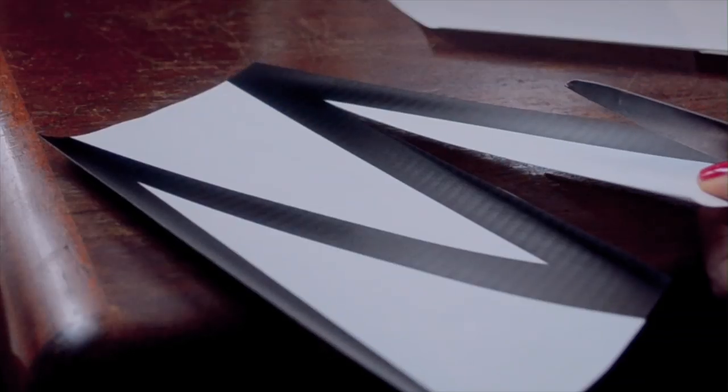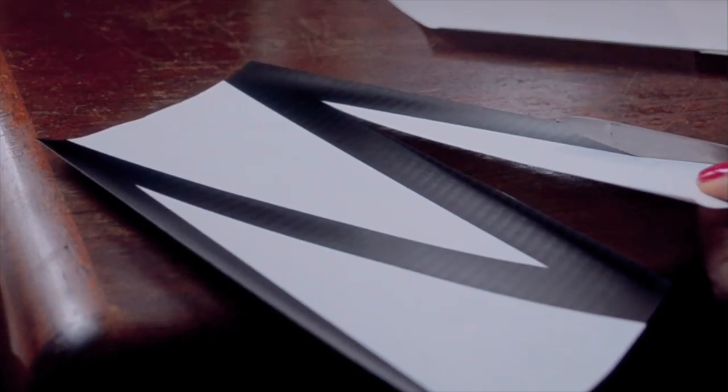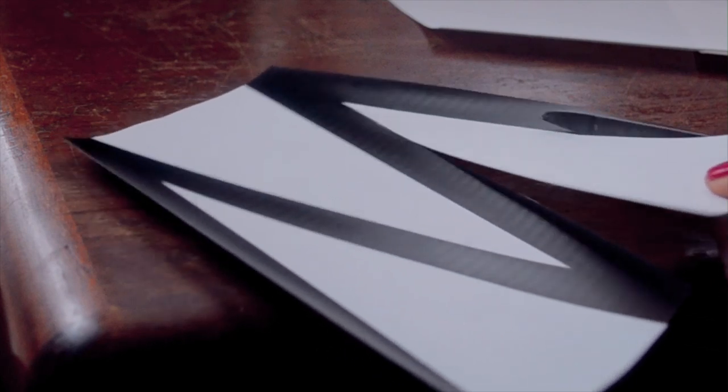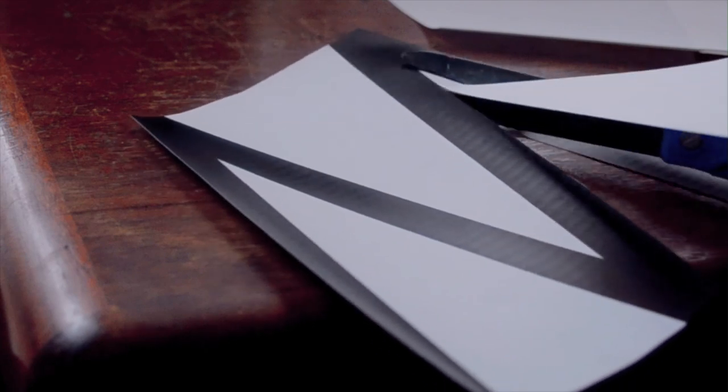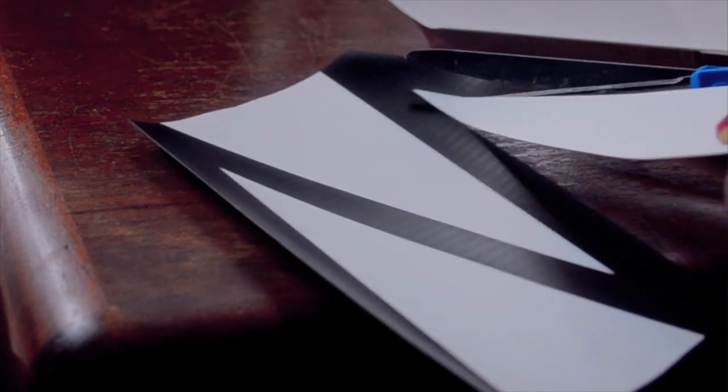Now print your letters out one sheet at a time. Cut out your numbers and letters — this is the most tedious part of the process. You'll get better results if you cut away as much of the white space as possible, so even though it'll take a while, I think it's very worth it.